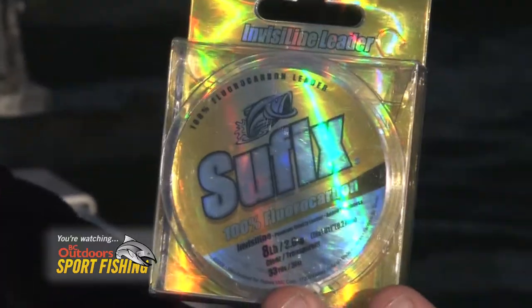Paired it all off with the Climax leaders and tipped it off with Suffolk's Fluorocarbon, which again we went up to eight pound because there's potential for some monsters in here, so we didn't want to go light. And these fish aren't leader shy as we showed today — we got all varieties of sizes on the eight pound.